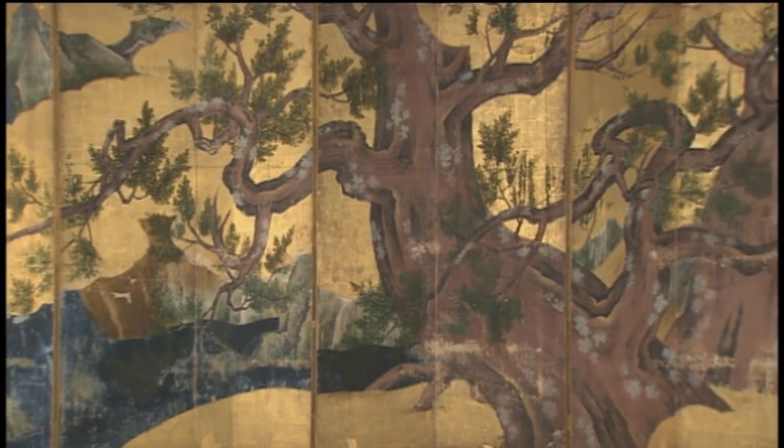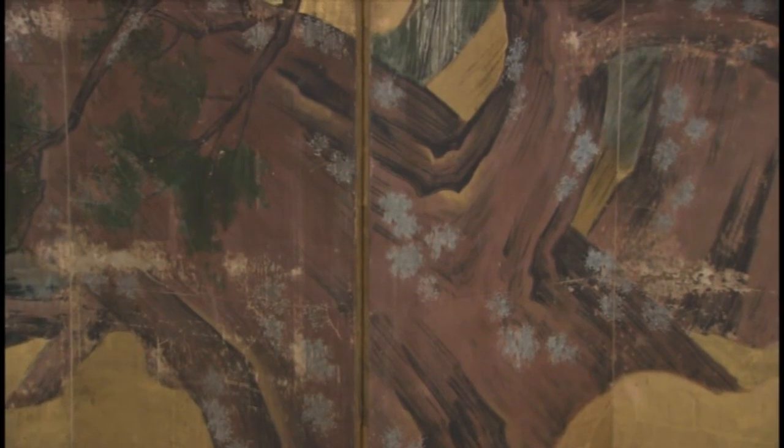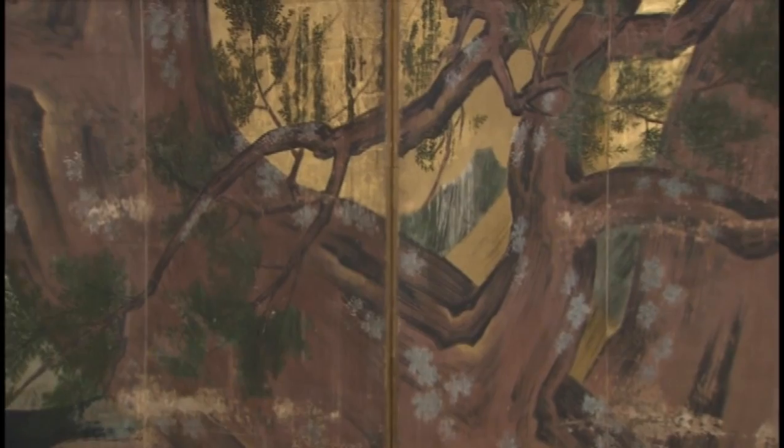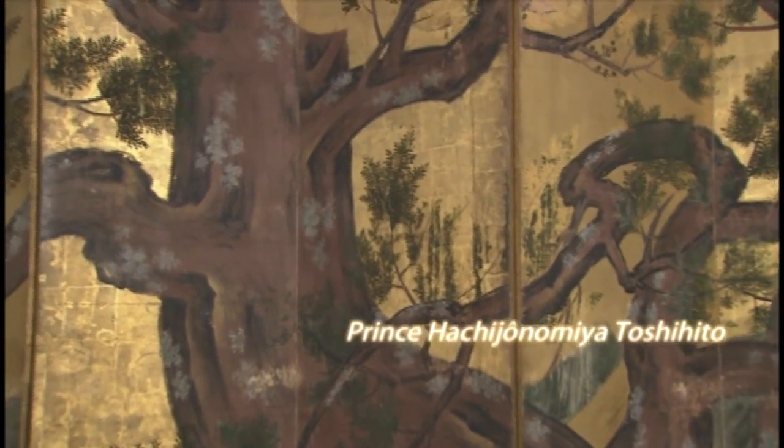Painted by Kano Etoku, who dominated the world of art at the time, it might have been displayed in the castle of Hideyoshi's adopted son, Prince Hachijo no Miya Toshihito.